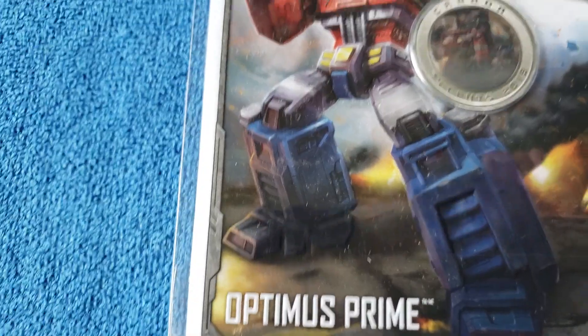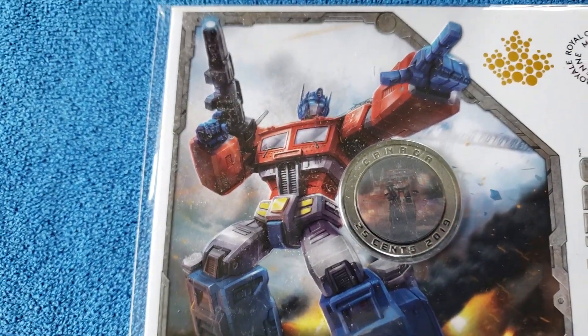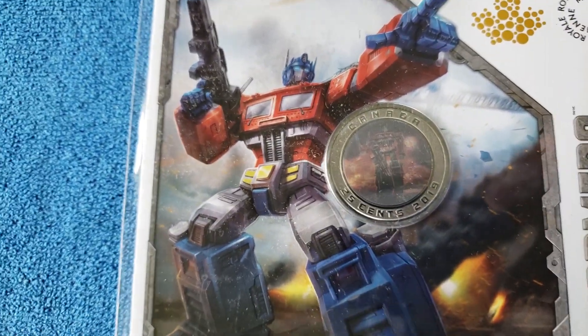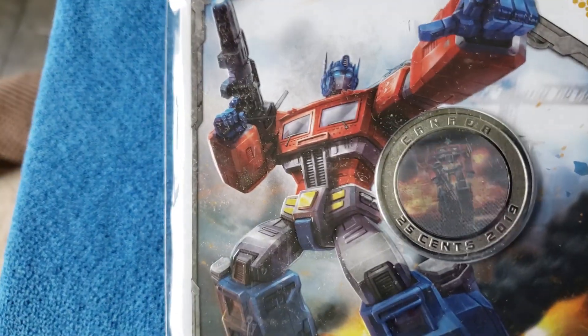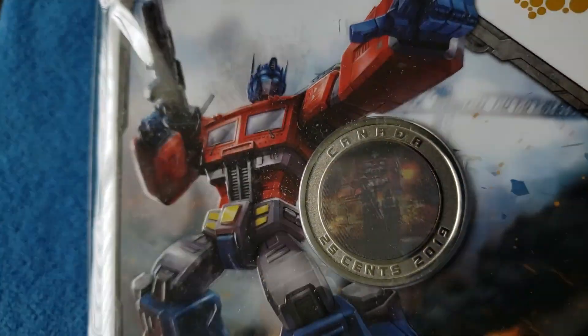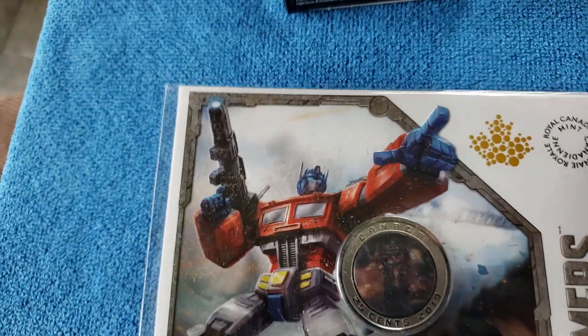The 25-cent coin with Optimus Prime — I don't know if you can see that, maybe a little — it has a hologram on it that changes a little, and the artwork's quite nice.